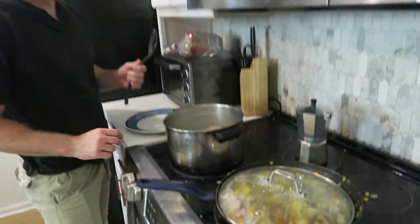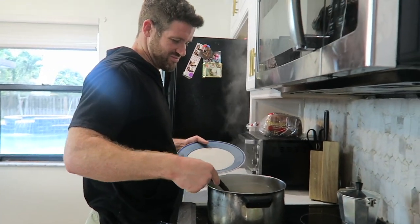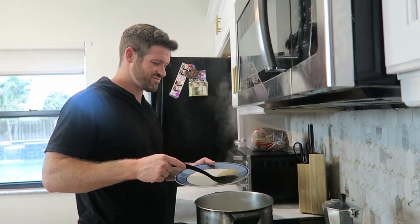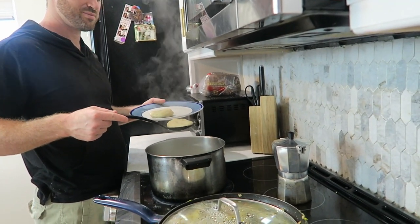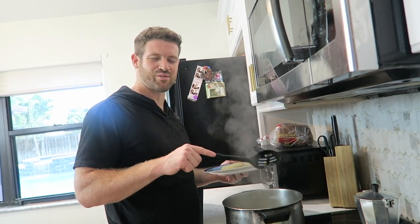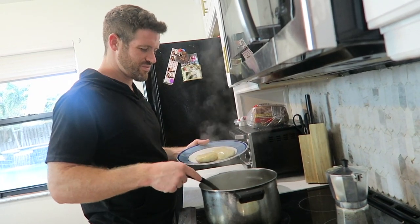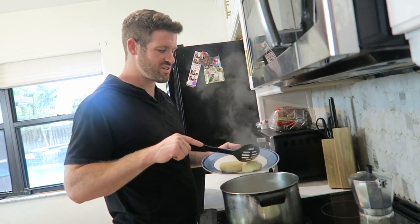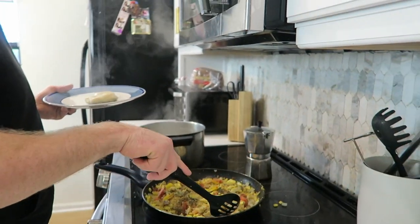This has been the most exhausting ackee and salt fish ever — it normally takes about 30 minutes to cook, but we took three hours! Make sure you strain the dumplings a little bit before serving. Okay, I think that's good — let's plate it up!